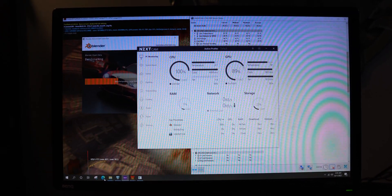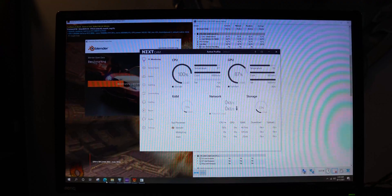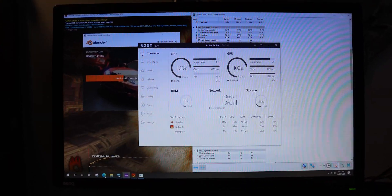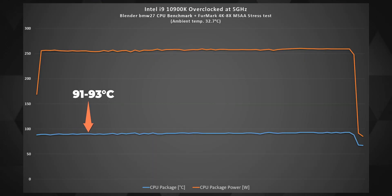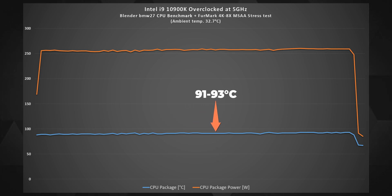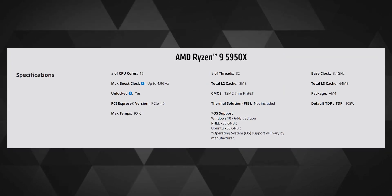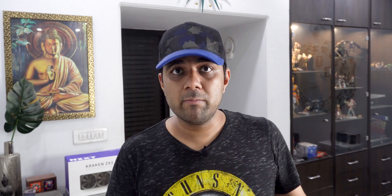To push thermals further and check how the AIO performs inside a hot case, I ran the CPU and GPU to their full strength simultaneously — Furmark and Cinebench R23 together, with the processor overclocked to 5 GHz all-core. Temperatures did cross 90°C this time, but the CPU and GPU together were producing 570 watts of power, which won't be typical for most AIOs. For context, the Ryzen 5950X consumes around 185 watts max with PBO enabled. These tests are quite extreme and the AIO won't have trouble performing brilliantly for many high-end chips.